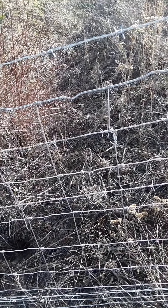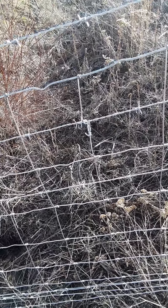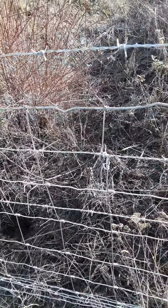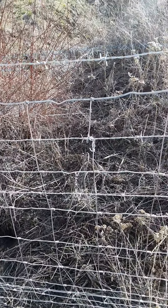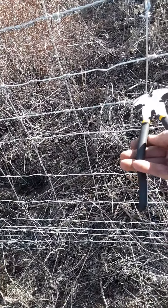So today I'm going to show you how to attach barbed wire to a field fence. I had to figure this out myself to try and get it secure. As you can see it's nice and tight on there, but I don't know if this is the right way — this is just the way I found it easy.